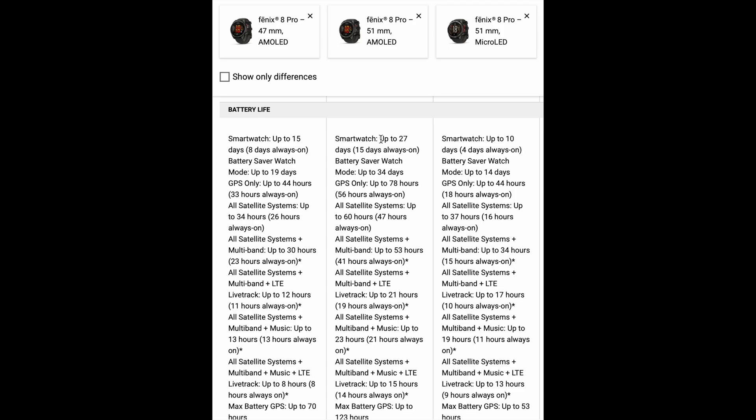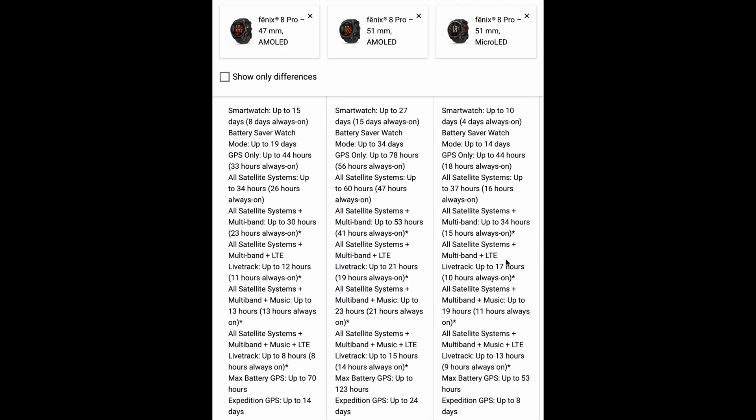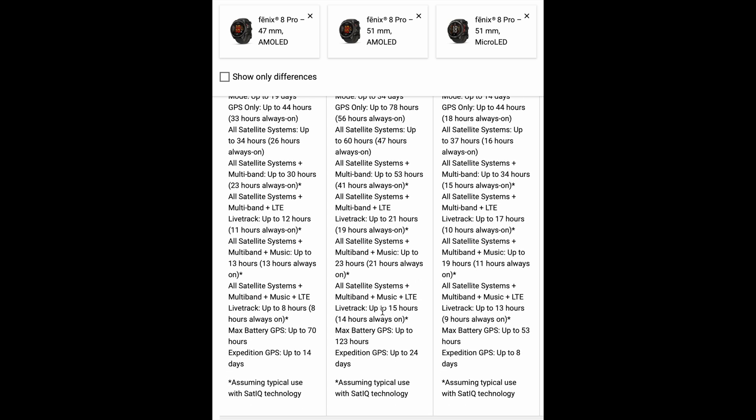A major drawback of the micro LED technology is that it's extremely power hungry. While the 51mm AMOLED Fenix 8 Pro offers up to 27 days of battery life, or 15 days with always-on display, Garmin claims the micro LED version only lasts up to 10 days, or as little as 4 days with always-on. That's significantly less than what we are used to from other Fenix watches. When using multiband GNSS during outdoor workouts, the 51mm AMOLED Fenix 8 Pro lasts up to 53 hours while the micro LED model only manages up to 34 hours. There are also battery-saving modes such as Expedition mode, where the AMOLED model lasts up to 24 days and the micro LED model up to 8 days.